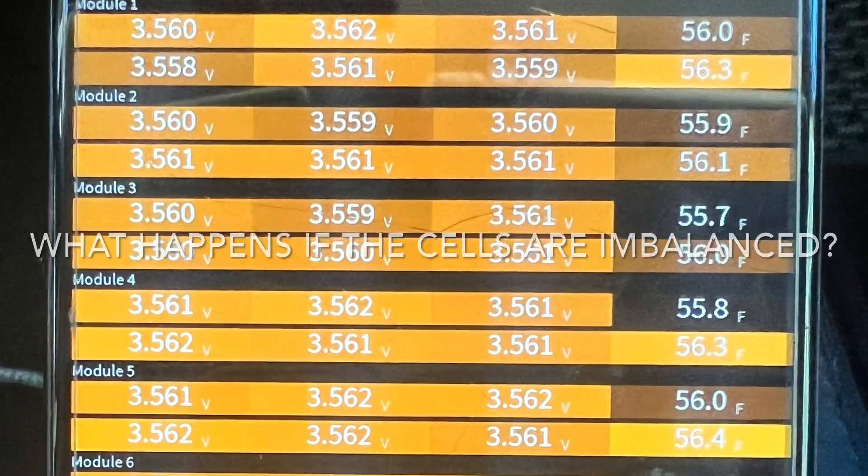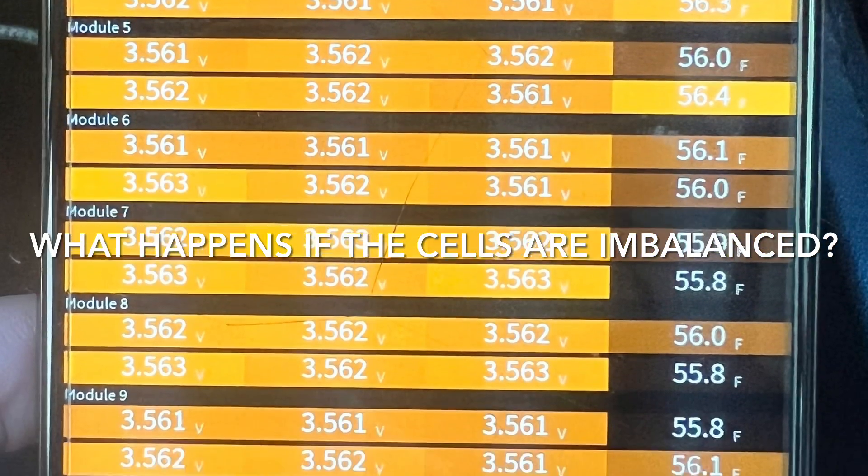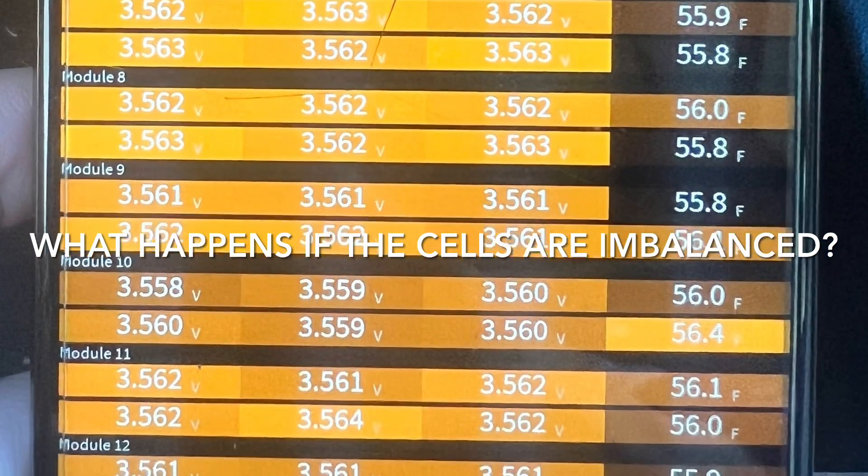Especially now that it's getting closer to a full charge, I'm keeping a very close eye on it with the battery scans, looking at the temperatures of the cells and checking the imbalances to see if anything is dropping suddenly. If the cells are imbalanced enough in one part of the battery, it will start to drain the cells around it, so that's what I'm looking for.